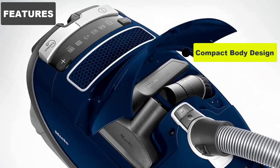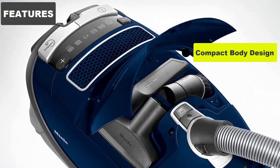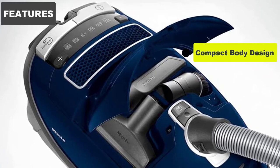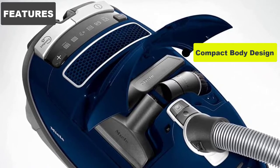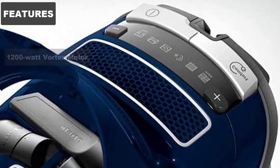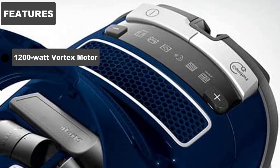Despite weighing 12 pounds, it has non-marring wheels at the bottom to make it easier for you to lead it around the house. The wheels are designed so that they won't damage your flooring, so don't worry too much if you have damage-prone floors like polished hardwood.